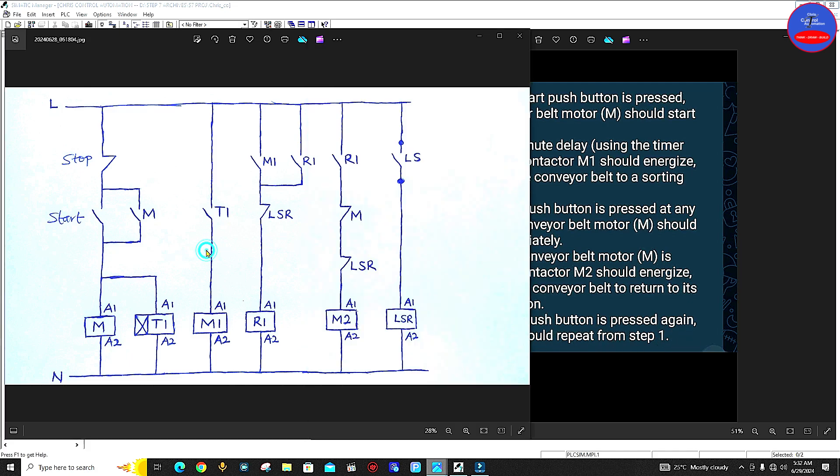Number five: when the start push button is pressed again, the cycle should repeat from step one. So this is the diagram for the question. We have stop button, start button, M contactor, on-delay timer relay, M1 contactor, relay 1, M2 contactor, and then limit switch relay LSR. This is our limit switch — a mechanical limit switch. I use the open side.